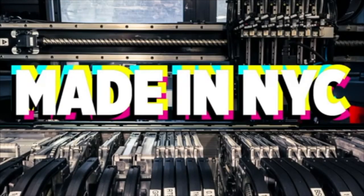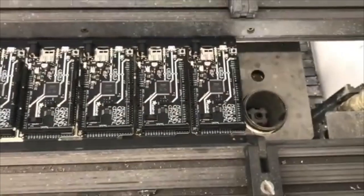We have some factory footage. First up, some selective solder. It's like a fondue pot, but for metal. I think here we're doing some Grand Centrals. The forbidden fondue.